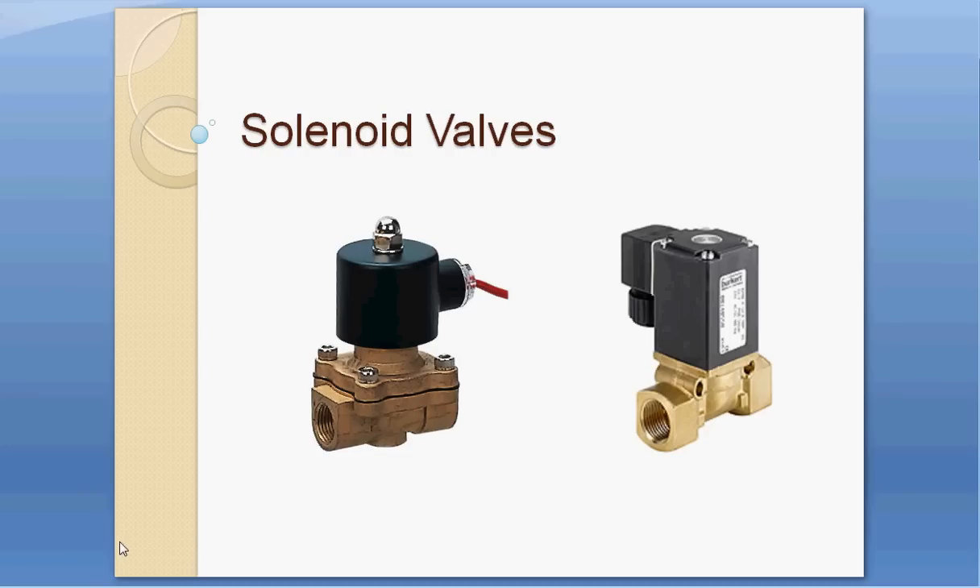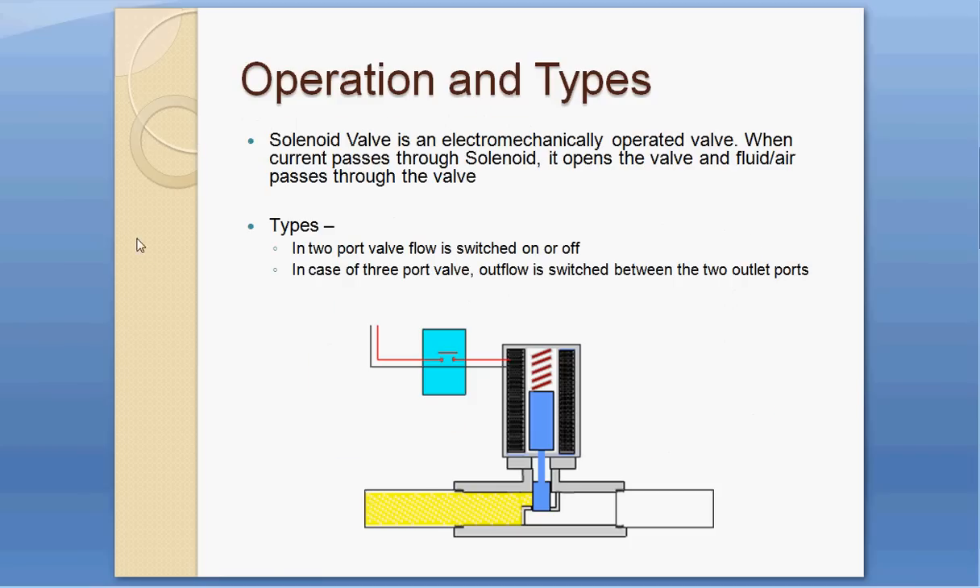This video is about solenoid valves. There are many different makes and types available, but this video will give you the concept of how a solenoid valve works. Here we'll cover the operation and types.